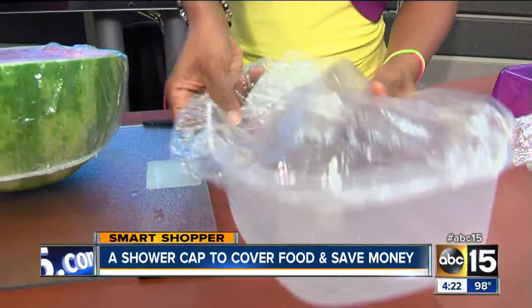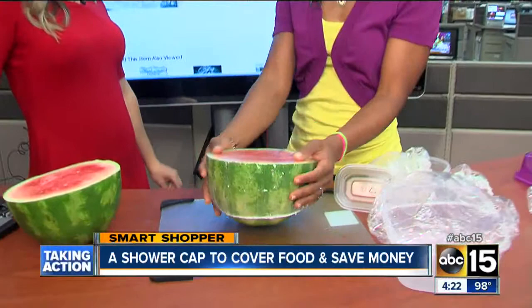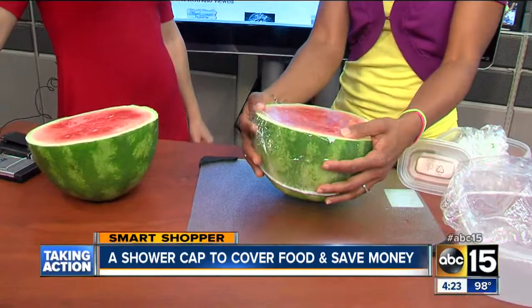This is so popular right now — watermelon, because it's summer. Let's say you're at a picnic and there are flies all over the place; you can just grab one of these things as a temporary cover. In terms of long-term use, I'll do a little disclosure: I did not test out the shower cap for freshness. But it's just a way of doing it in a pinch.